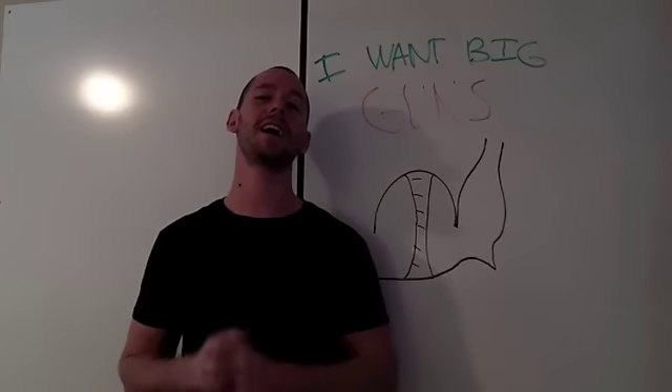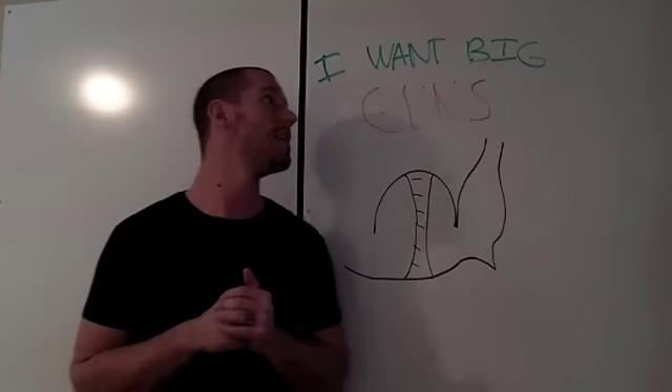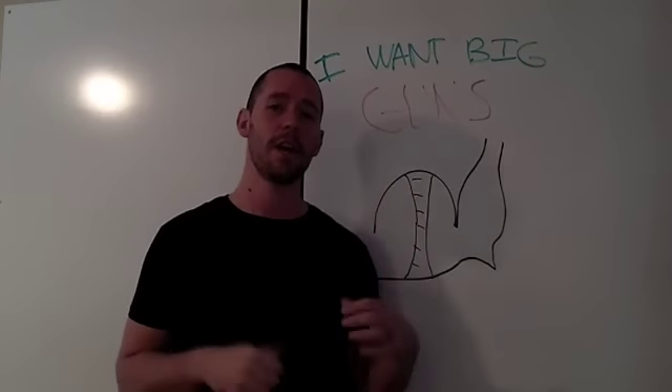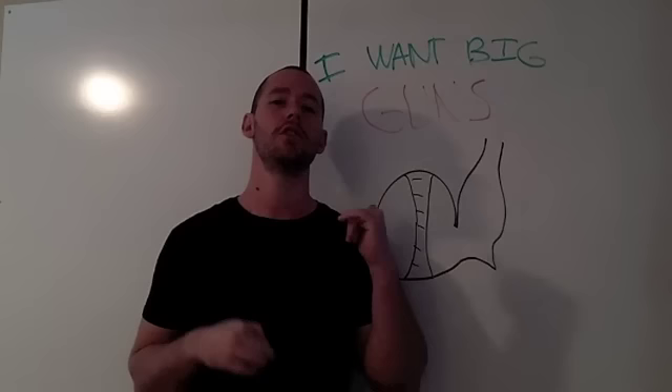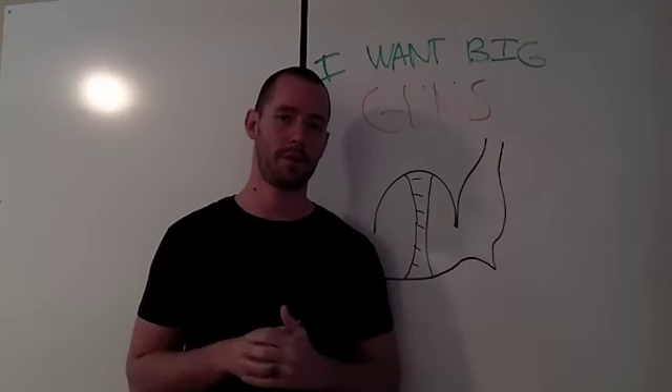Hey guys, Tyler here from garagewarrior.com, your number one resource for hard hitting home workouts and living the warrior lifestyle. Today's question is: I want big guns. This guy wants to have huge arms and they're wondering if they should overtrain their biceps in order to get those results.